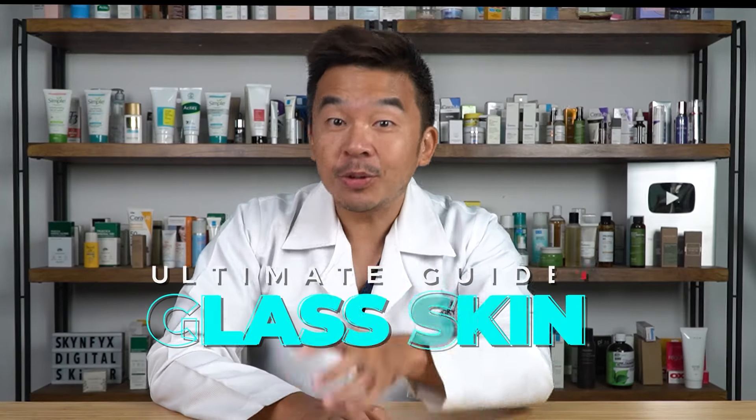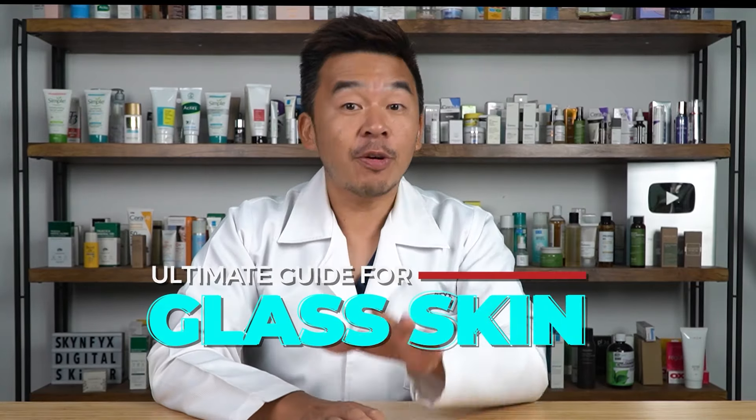In this video today I'll be sharing the ultimate guide to getting glass skin. But before I continue with the video, ladies and gentlemen, just click the subscribe button because it helps push more videos like this to more people like yourself.